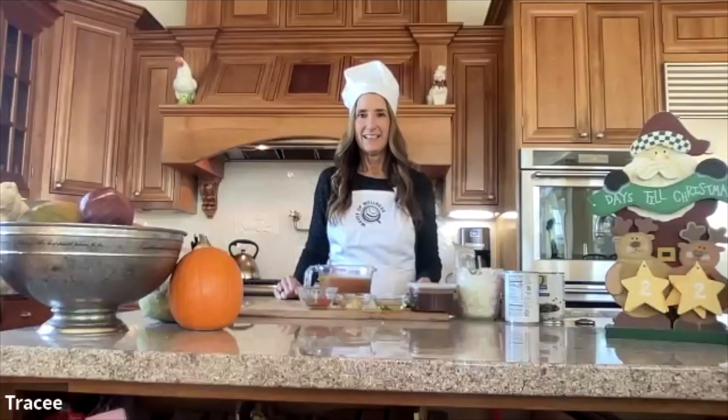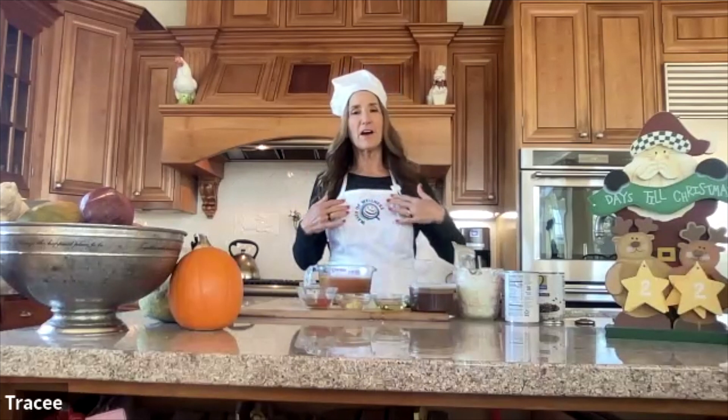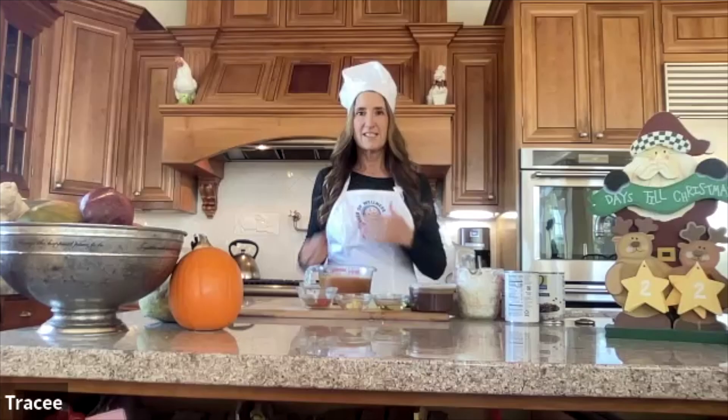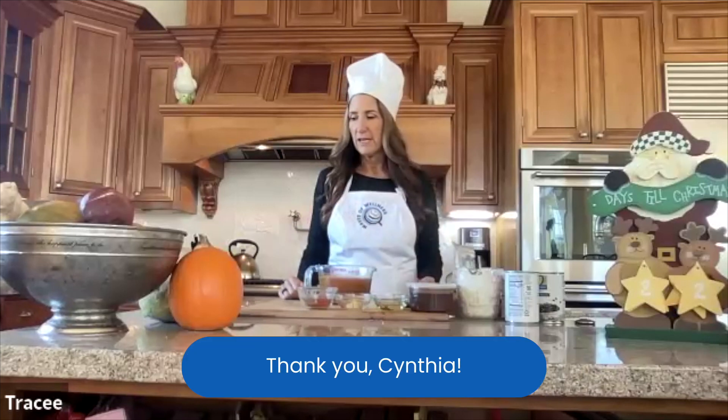I've got my new apron on — thank you Cynthia! It's amazing, I have mine too but didn't have time to put it on this morning. The quality is great — it's embroidered, it's beautiful. That company does a quality job. Okay, so we're making taco soup.